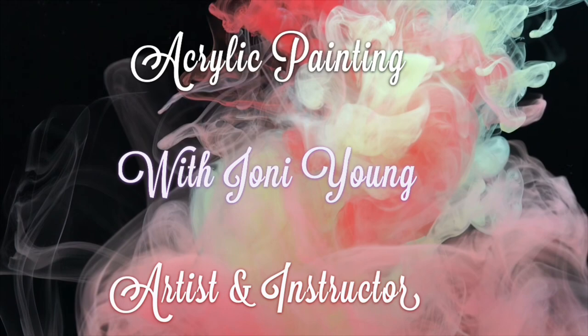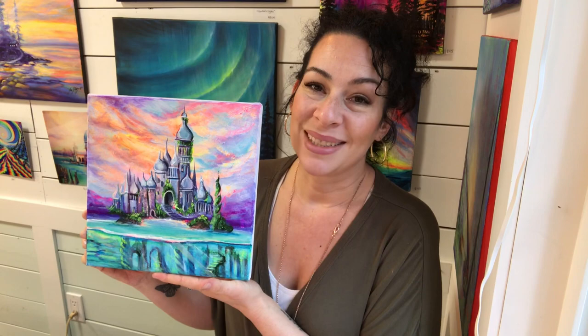You're watching weekly free tutorials with acrylic artist Joni Young. Hi everyone! Thanks for joining me again today. If you're new here, welcome to my channel. I'm acrylic artist Joni Young and today I'm going to be showing you guys step-by-step exactly how to paint this fantasy piece underwater. I didn't have any pictures to go by — it just kind of flowed through me, so this is more of an intuitive painting. I hope that you're inspired.